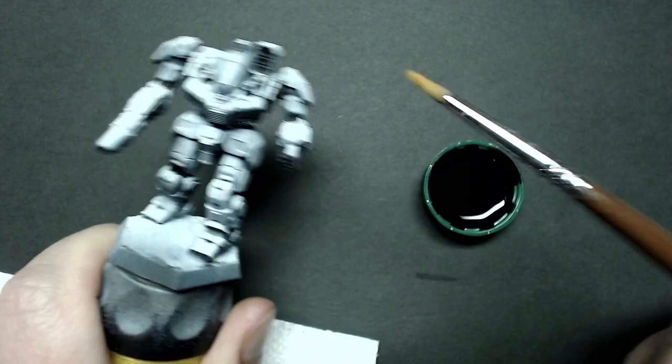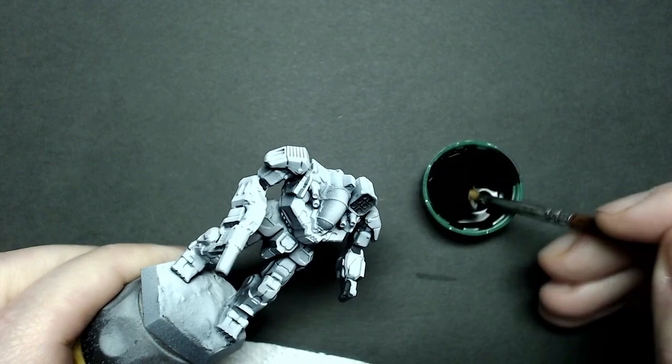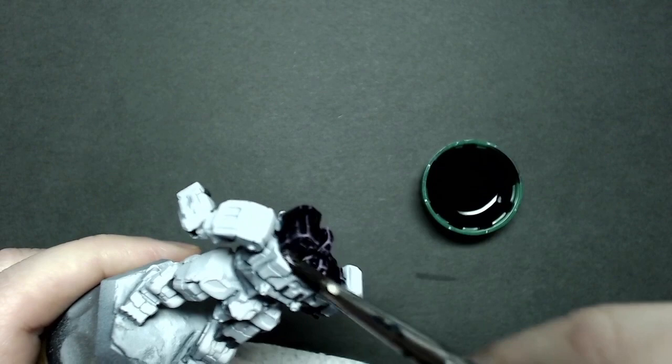With the paint all mixed, I've got a paper towel to dry off my brush. I'm using a number three low Cornell synthetic — just a brush I use for washing and basing. Just like my other contrast tutorials, I'm going to start from the top of the miniature, being more generous with the brush loading and application, and then as I work toward the bottom, use just a little bit less paint on the brush.